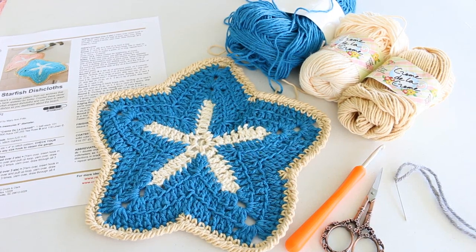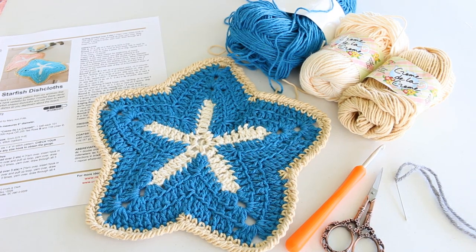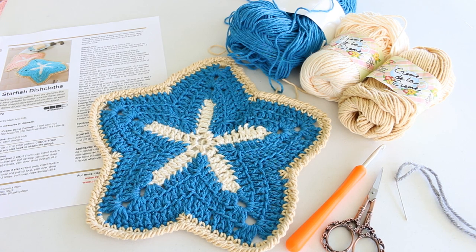Hello everyone! In this tutorial I'm going to be crocheting this starfish dishcloth. It is a pattern by Red Heart and it is free on their website. I'm going to be using a creme de la creme cotton yarn in tan and cream, and also a blue cotton blend yarn which is just a mill ends.